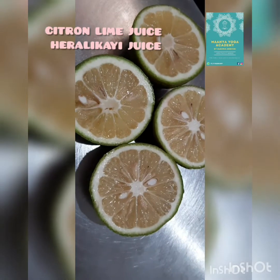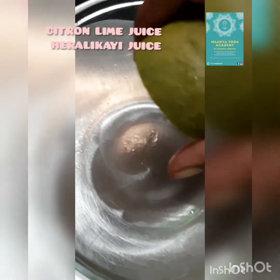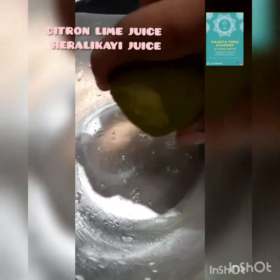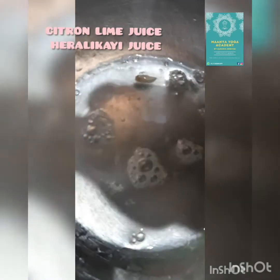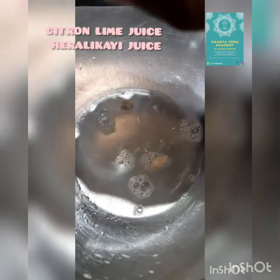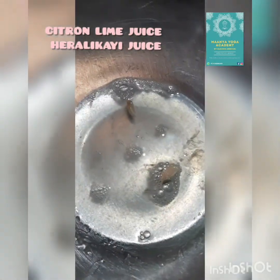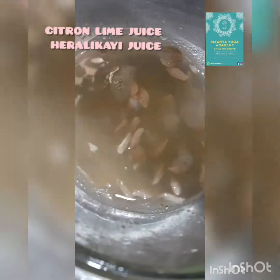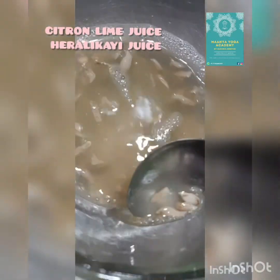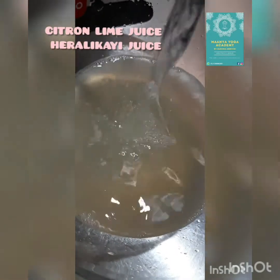Cut into 2 pieces and completely squeeze to get a liquid. For 2 elikai citron limes, you have to add 3 to 4 glasses of water. According to the sourness you can add the water — you can taste and add. It is a very very good fruit which helps our body to keep healthy.